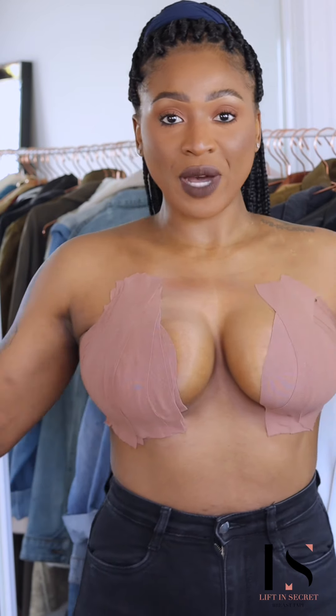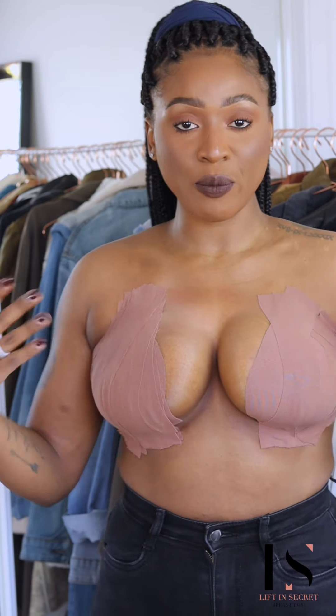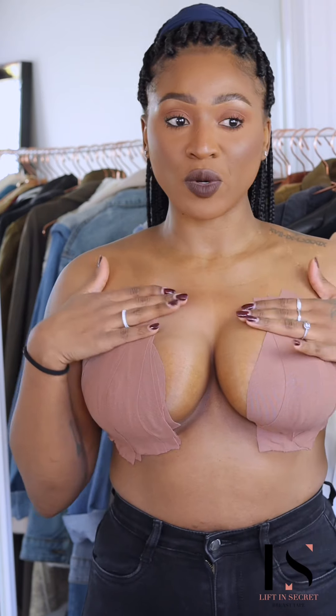One side is a bit higher than the other, but it doesn't matter — for the purpose of this video it's just to show you that you can do it as well. It doesn't matter if you have perfect breasts or if you're breastfeeding, it's going to work for anyone. It's just a matter of practicing and you will become good at it.